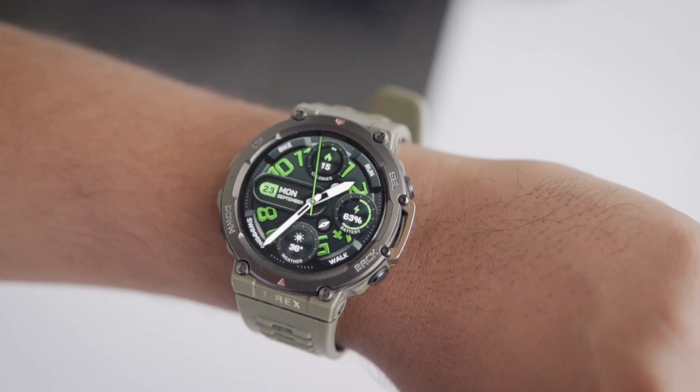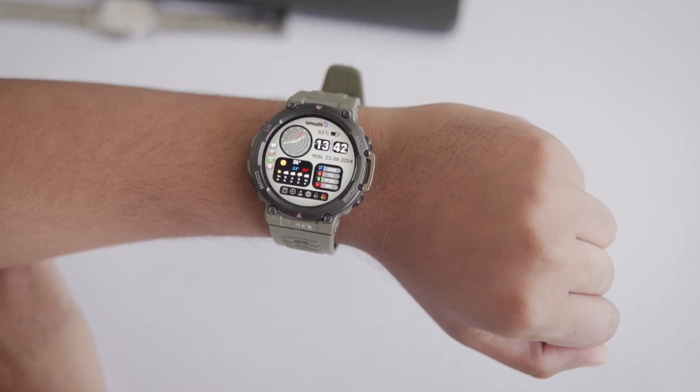Hey everyone, in today's video I'm going to show you the best watch faces for the Amazfit T-Rex 2. But before we jump into that, let me walk you through a few settings that you should know before switching watch faces.